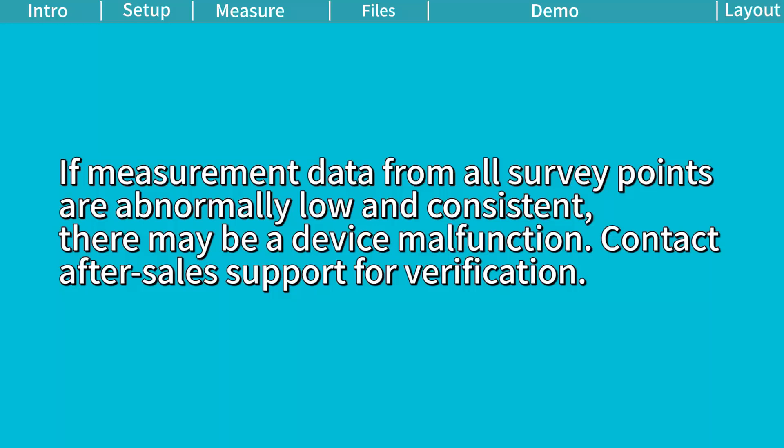If measurement data from all survey points are abnormally low and consistent, there may be a device malfunction. Contact after-sales support for verification.